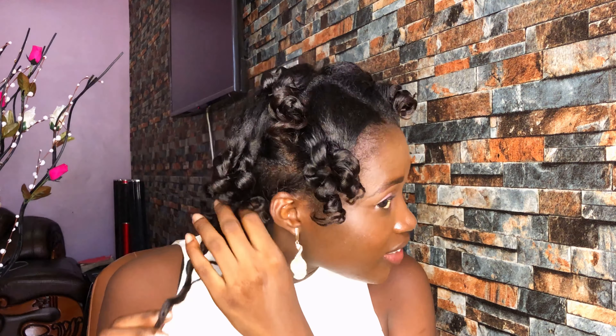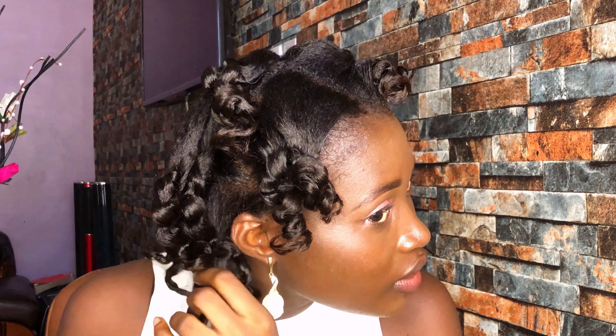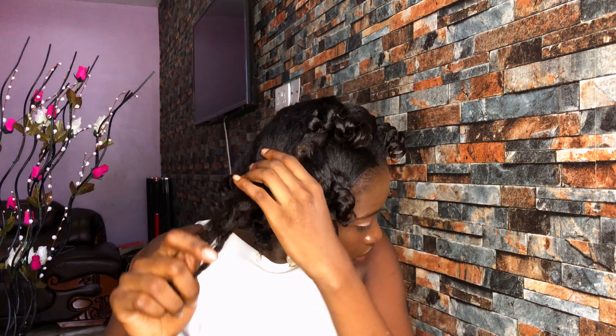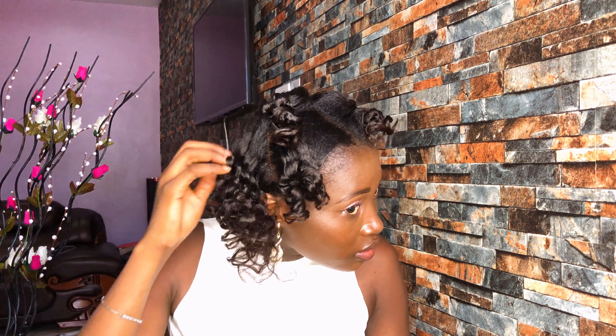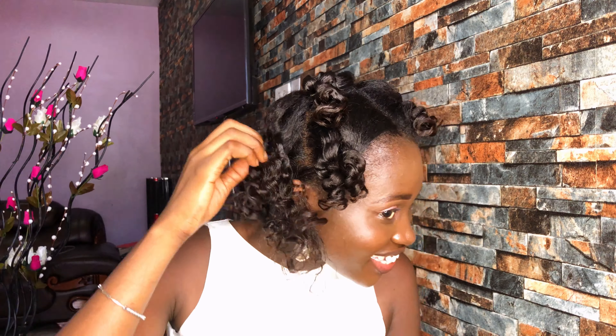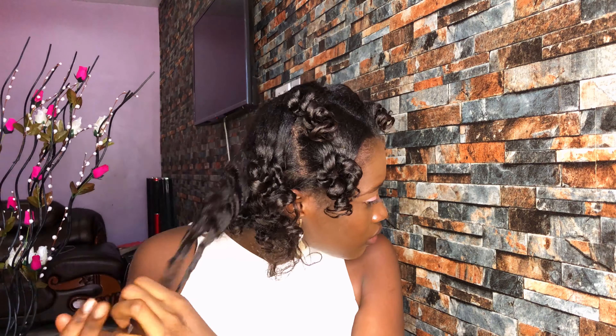I've moved a little bit closer to the camera so that we can see the definition of the curls. You just take a section and release the curls like that. Do the same for all the other ones.